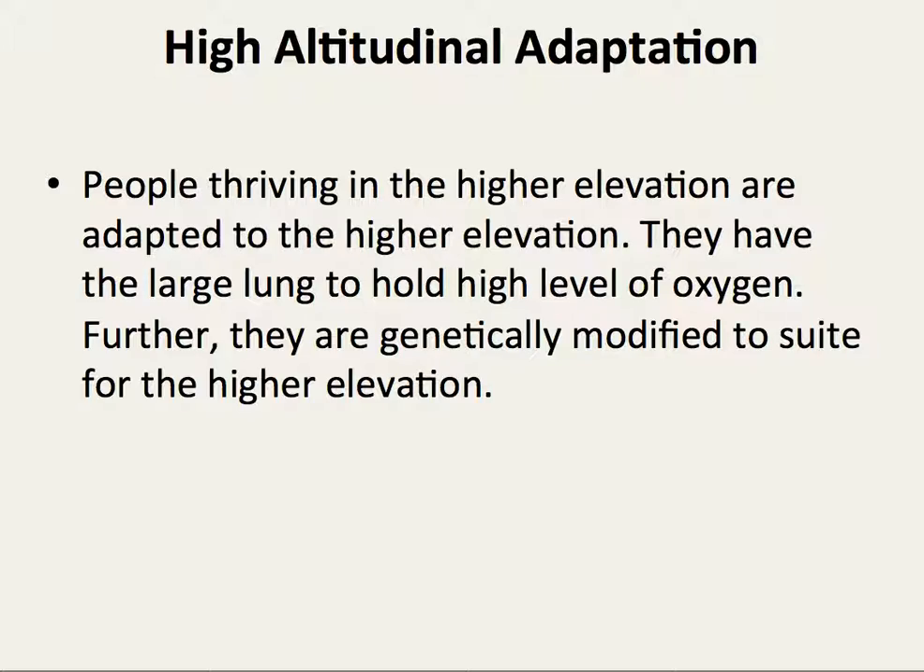High Altitude Adaptation. People thriving at higher elevations are adapted to higher altitude. They have large lungs to hold high levels of oxygen. Further, they are genetically modified to suit the higher altitude climate.